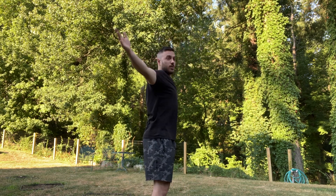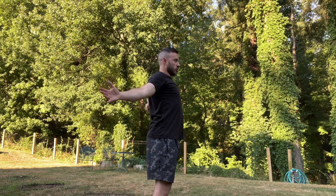Squeeze the shoulder blades together high to low, squeezing the shoulder blades down and back.